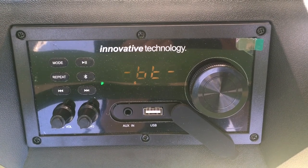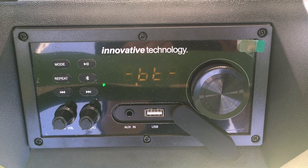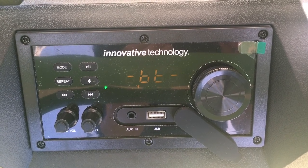To play music, choose your method of input by selecting the mode button and connecting a device via Bluetooth or aux. Adjust the sound as desired.